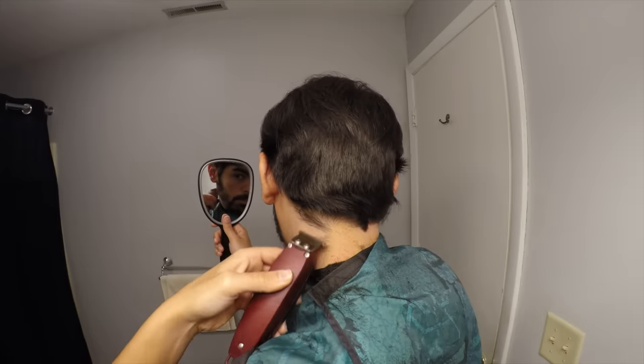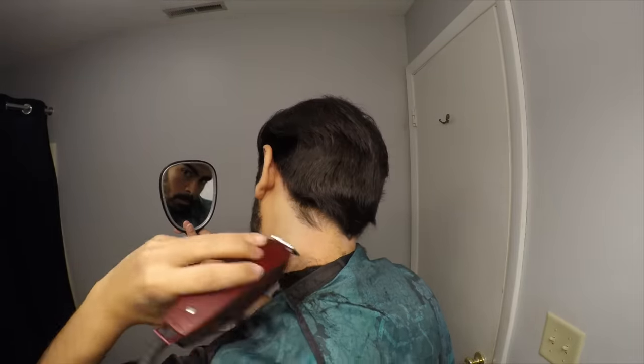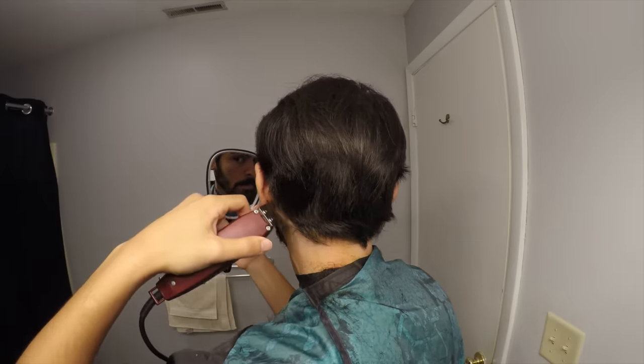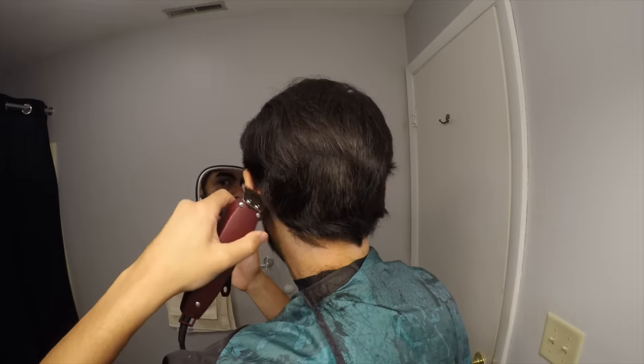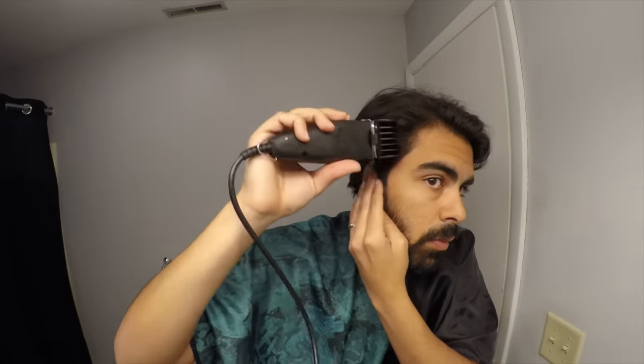Again, if you have someone to help you with this, that's probably preferable. If not, this is how you would go about doing it. Make sure you don't press too hard with the trimmers so you don't cut yourself. Finally, for my last step, I'm going to take the clippers again with a number six, this time in the closed or shorter position. I'm just going to go along my sideburns and along the sides a little bit to clean up my look and make it more crisp — around the sideburns the number eight might be a little too long and untamed, so this will add a nice touch. I don't want to go with the number six on the back, but just on the sides gives it a nice look.